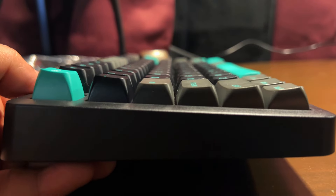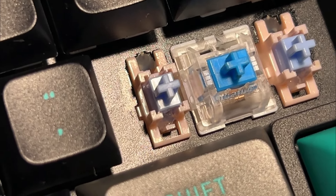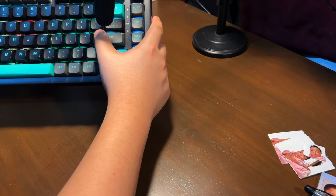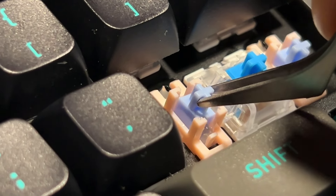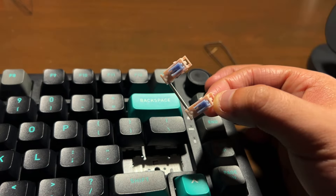The keycap profile is CSA with double-shot PBT keycaps. Stabilizers are pre-lubed, and a decent amount was applied — I don't hear much rattling, except on the Enter key, so I might add more lube or tune the stabs. The stabs aren't very tight, which may be causing the slight rattle on the Enter key. Also, this does not have screw-in stab ports, so keep that in mind.